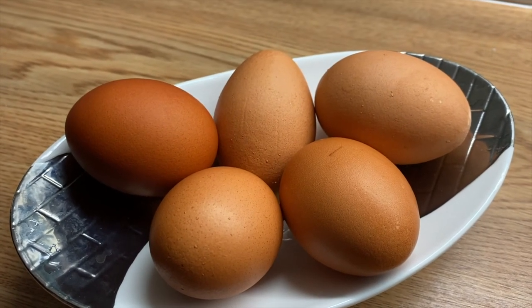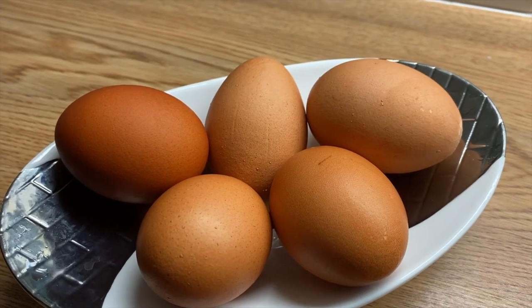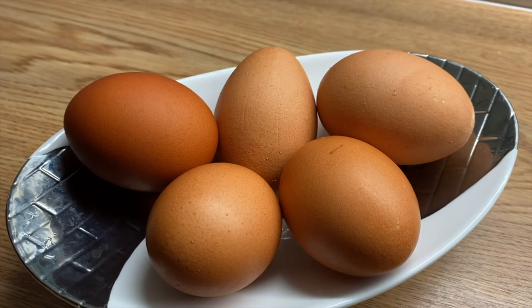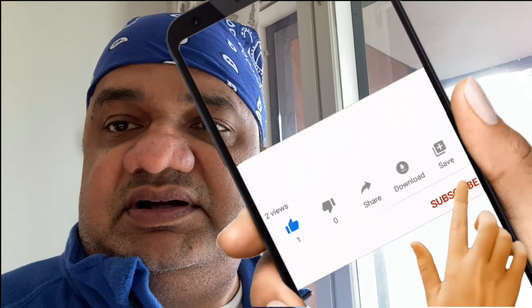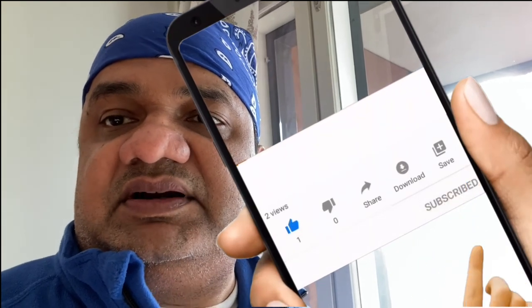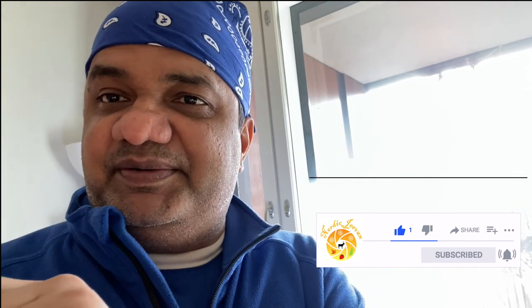So now you know what to do! Have you tried this recipe before? If not, then you can try it and let me know in the comments — did you like it or not? We will come with more recipes like this in future. See you, and keep on smiling! Happy Easter to everybody — Sagyaana Easter cha har dik subhecha!